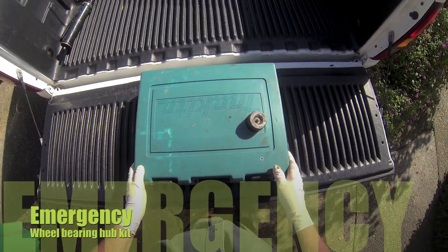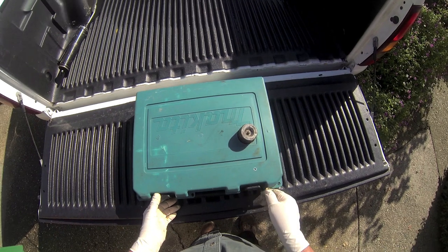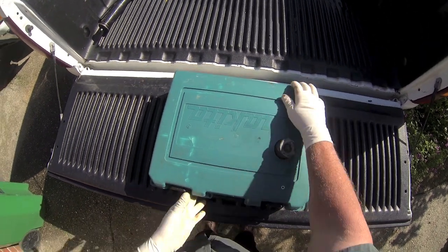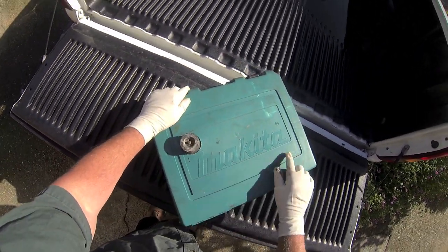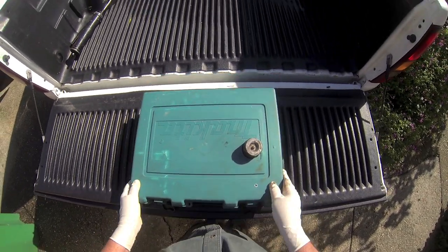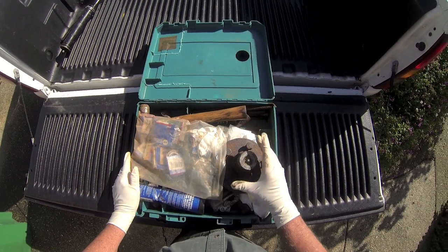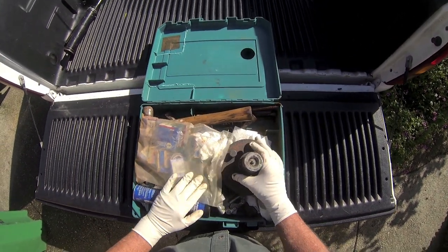Hi, this is Bill Shelton. This is my emergency wheel hub — it's the old Nikita case, and I've converted it. I've had this for quite a while, and I have a full hub on board.